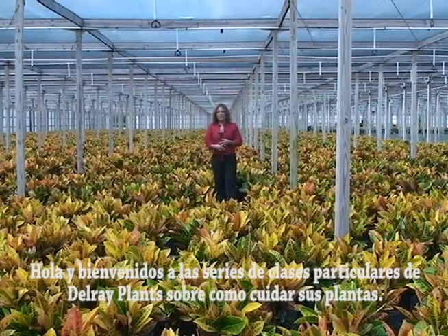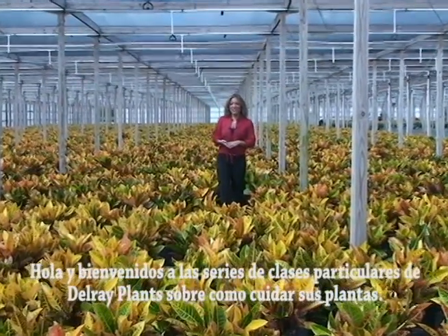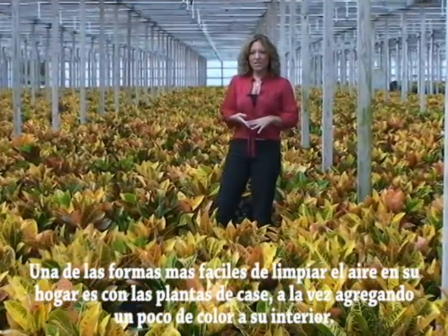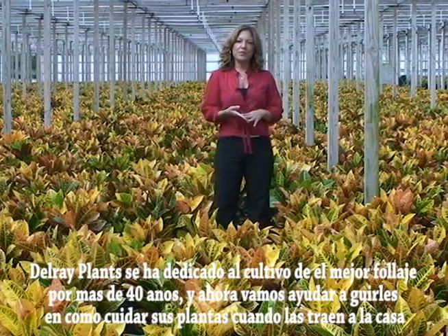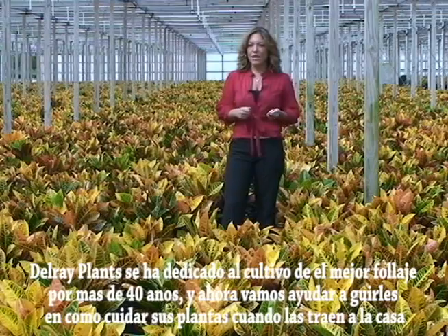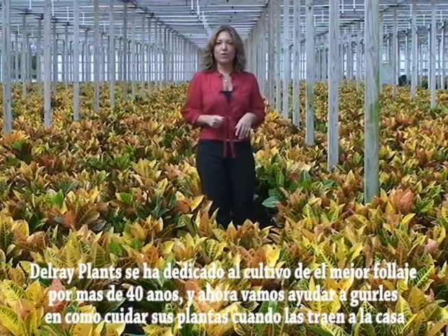Hi and welcome to Delroy Plants tutorial series on how to care for your plants. Foliage plants are the easiest way to clean the air in your home in addition to adding color into the interior scape. Delroy Plants has been dedicated to growing the finest foliage for over 40 years and now we're going to help guide you through taking care of your plants when you bring them home.